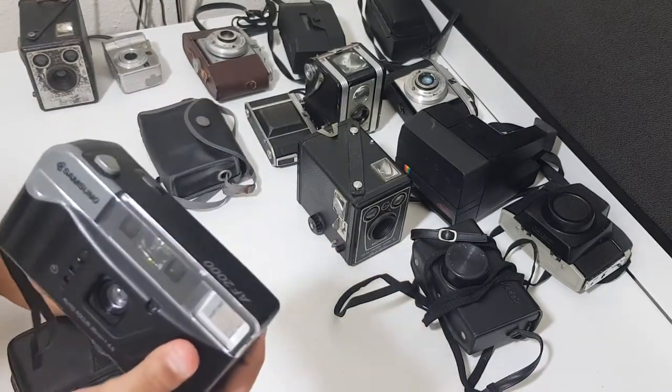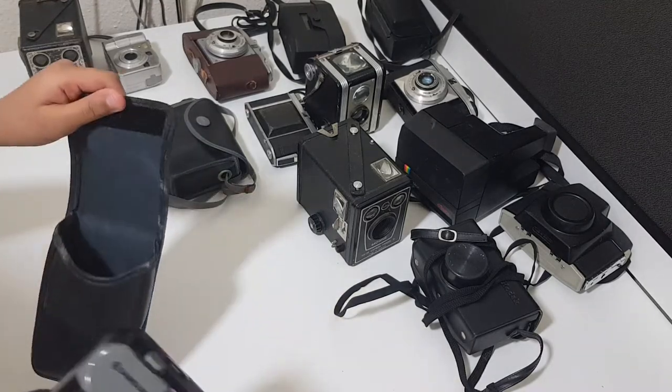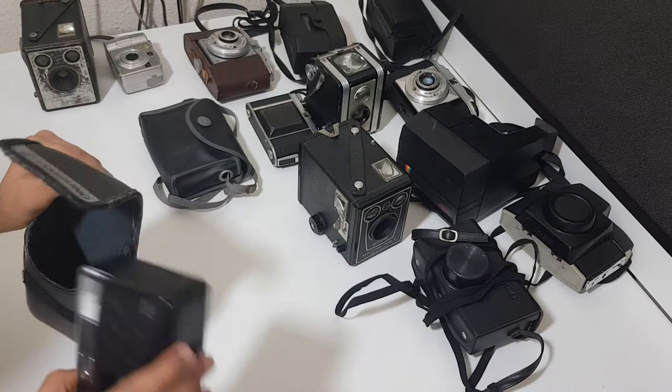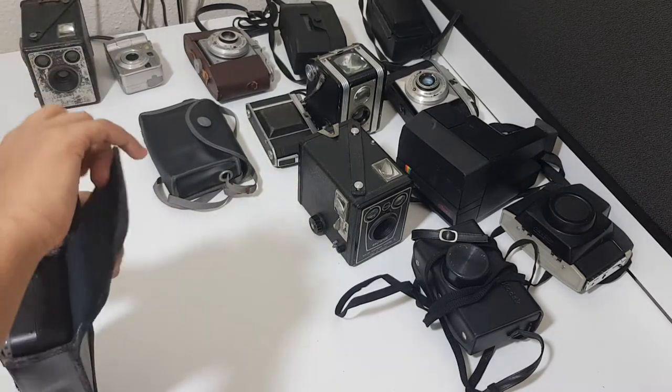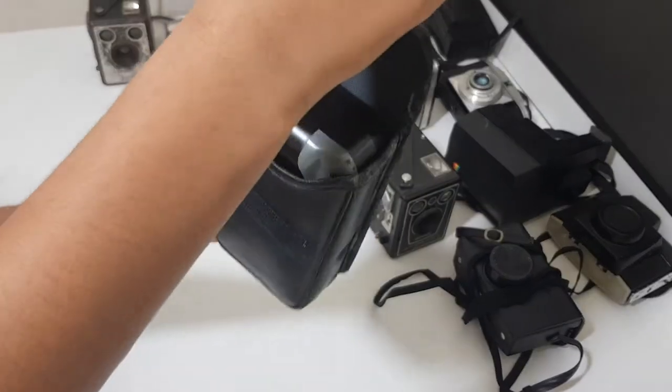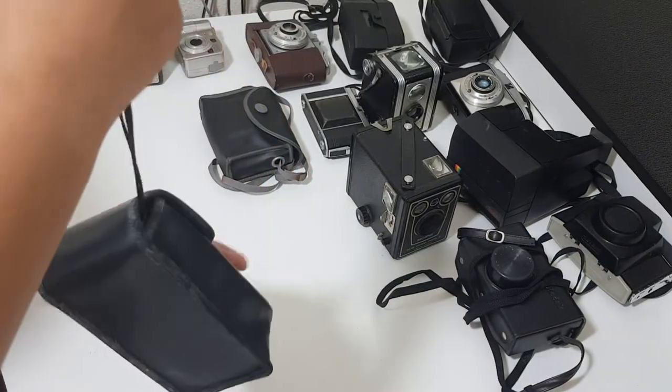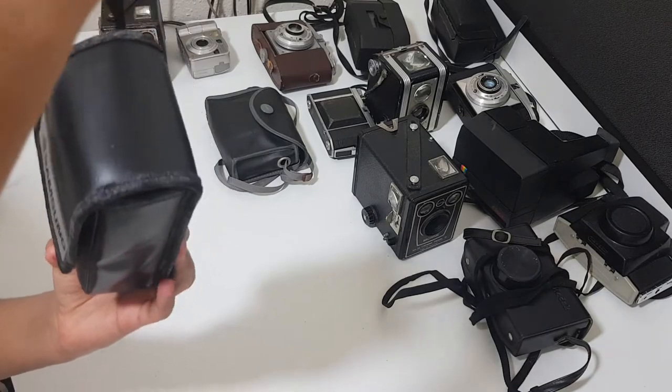So the camera has a cover. If you open up the cover, you can see it's made out of leather. You can put the camera inside, and if you close it, you can hold it and move around wherever you want with your camera safe inside.